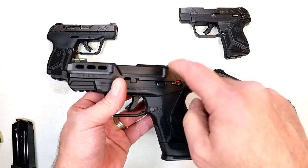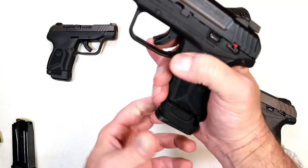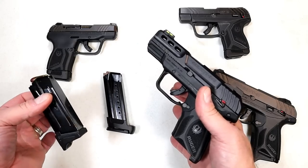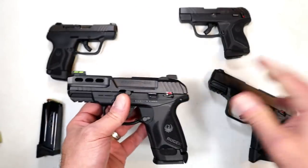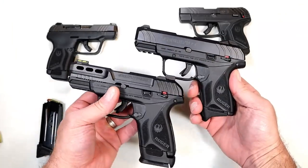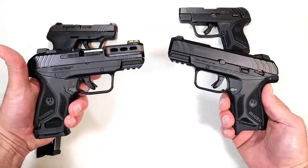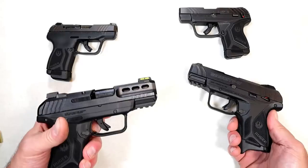With the 3.42-inch barrel, this Security 380 has a 3.42-inch barrel as well. It ships with a 15 and a 10 round mag for those states without magazine capacity restrictions, and it does have a brown follower. Comparing it to the Ruger Security 9, the size is pretty identical, but the weight is different — this feels much lighter, and it is.